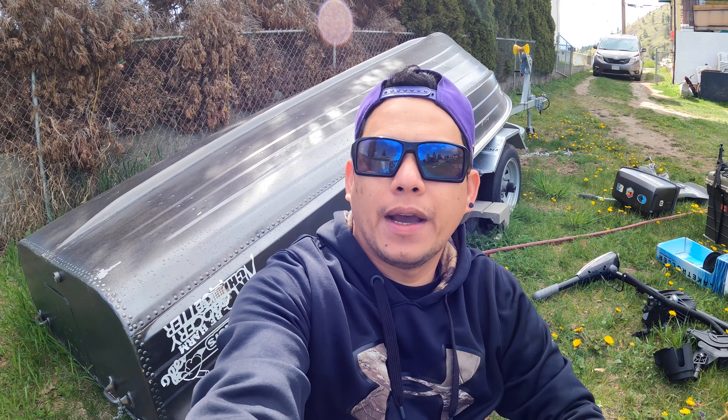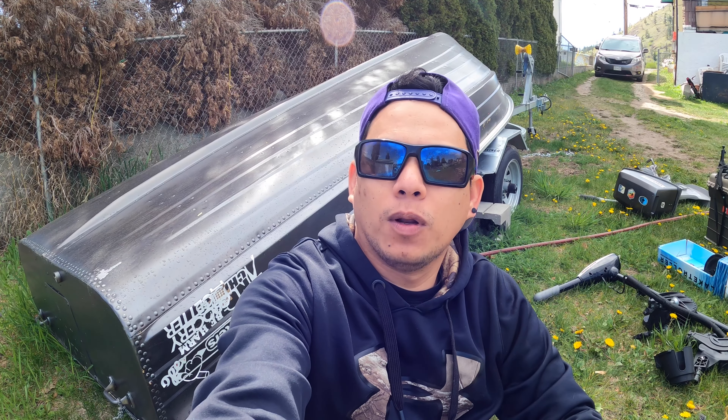What's going on guys? Today I am setting up my small boat. I will show you how to set up my tiny boat guys, so check this out guys.